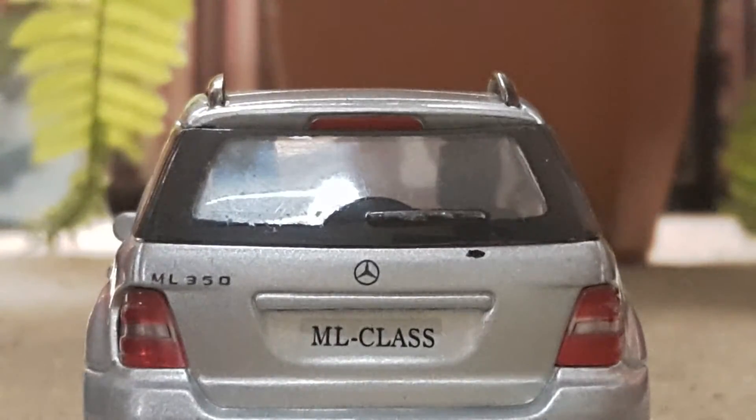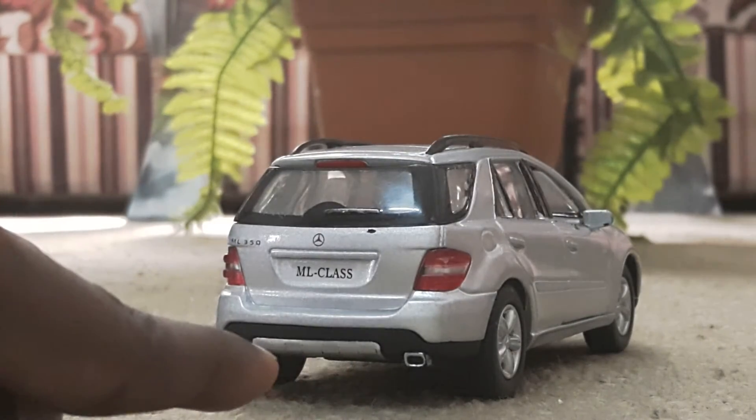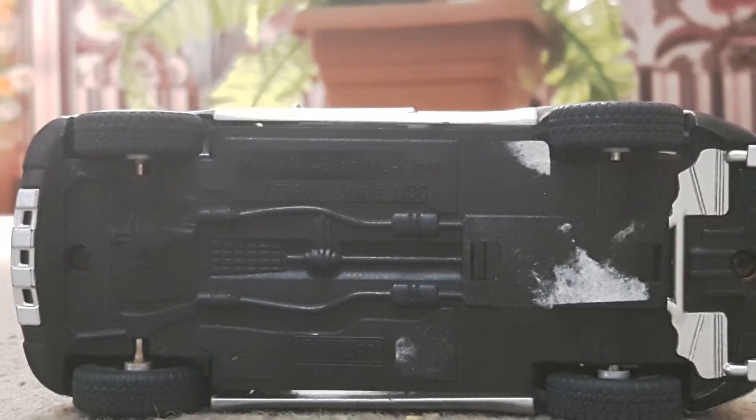The ML Class written here in the license plate area is really good — it's a really royal car. It has two exhausts with chrome work here, which looks really good. Let's go to the base of the car.